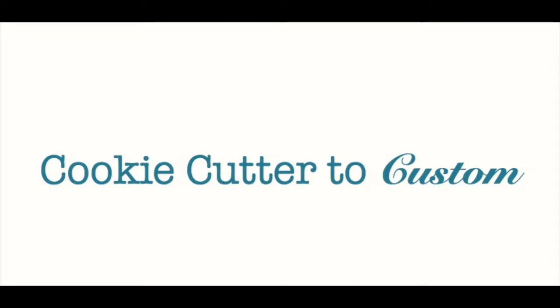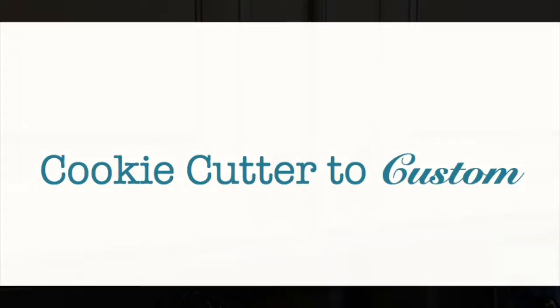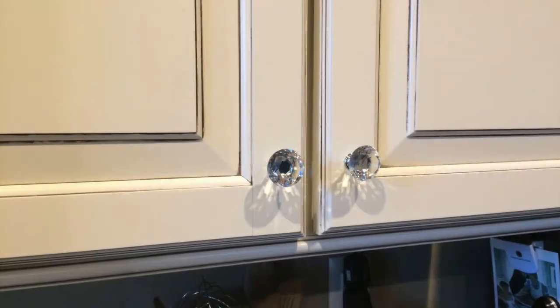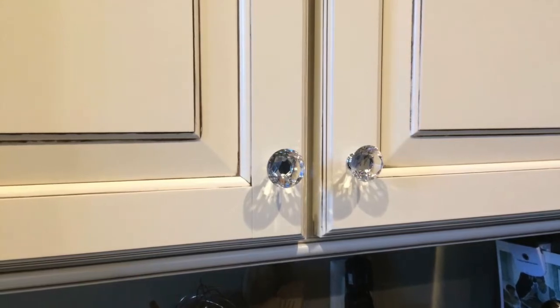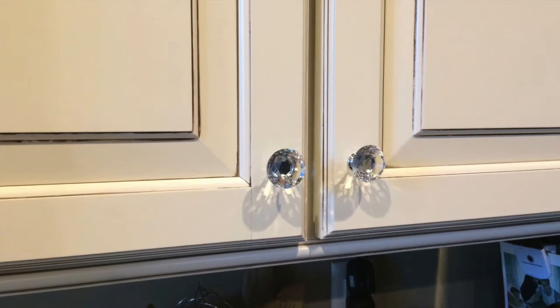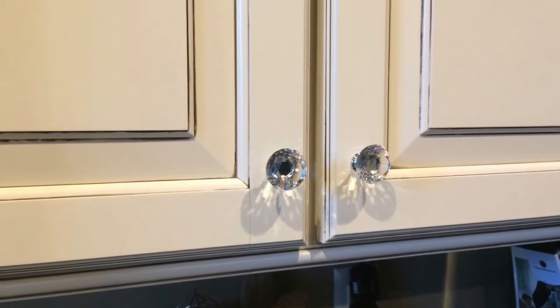Welcome back to Cookie Cutter to Custom. Today's video will be the first in the series about customizing my cookie cutter home. What you're looking at right now are the knobs in my kitchen. We had received some standard knobs from the builder and we decided to upgrade to these glass knobs that I found pretty inexpensively online.